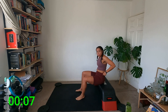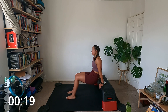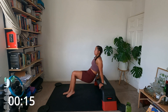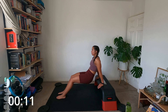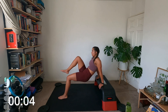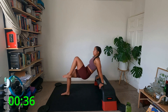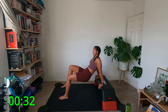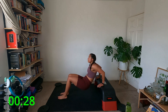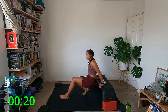Tricep dips are next — we're going to dip and drive the knee, drive the knee. You're going to start sitting on your box or chair, bring your hands by your bum — not really wide. Bring the feet out, hover the bum, turn the elbows back, knee, knee. If you want more, bring the feet further out. Dip, knee — we've got three times through this round. Dip, knee, knee, dip. Five seconds, three, two, one.